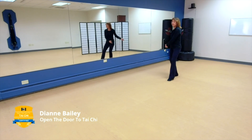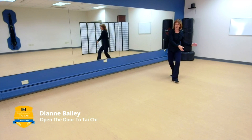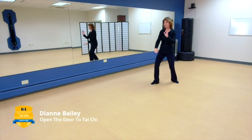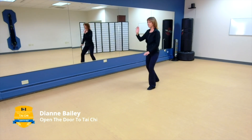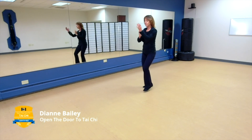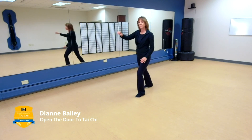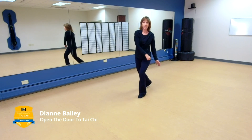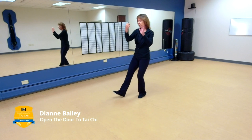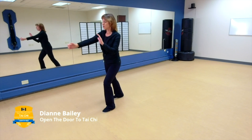Remember, arm circles move you into white crane spreads its wings: bring that right hand down, right foot in, then step out with the right foot, bring the weight to the right, do a quarter turn — white crane spreads its wings. Continue those arm circles, take that ball, and now do a brush knee left, step right to left, and play the guitar. Then one more brush knee left, followed by brush knee left, brush knee right, brush knee left.